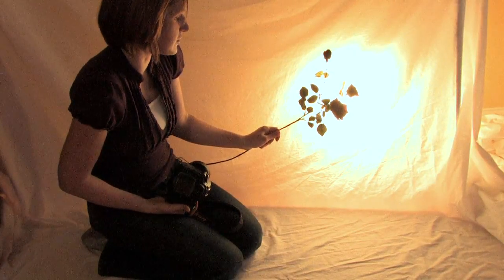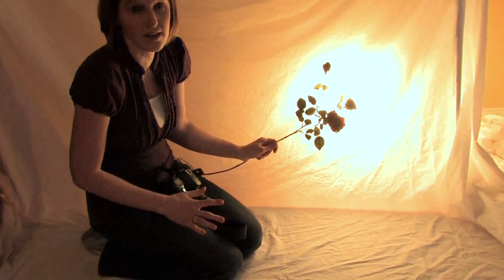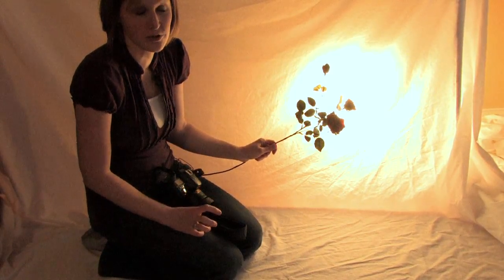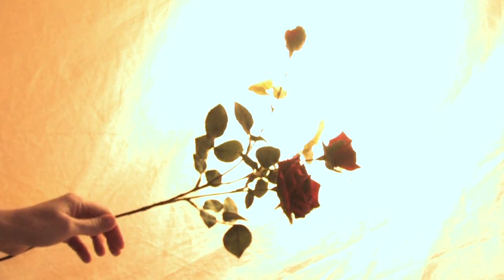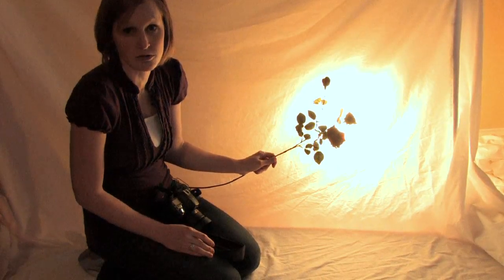And then all you need to do is shoot. If you are shooting with just a point and shoot camera you are going to want to make sure that you turn the flash off so that you don't get those details in the front of your picture. And that is how to shoot a silhouette.